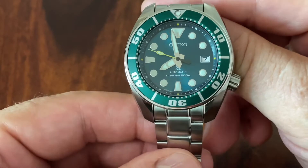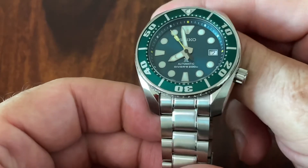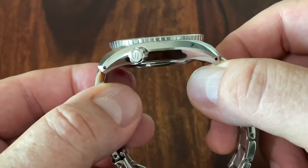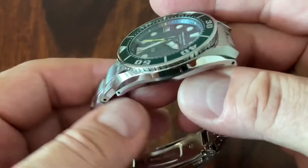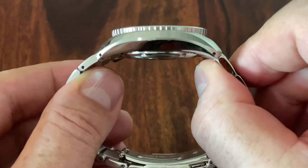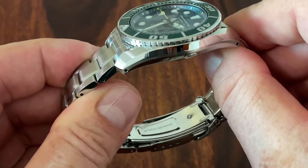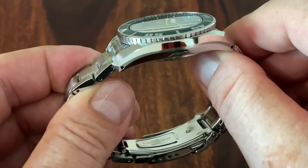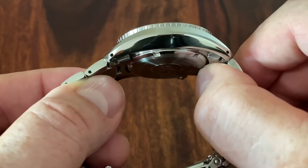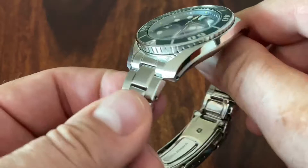It has a nice overall design. The Sumo really makes it special with its sleek design — it really hugs your wrist. If you look at it from the side, there's this kind of banana profile. We have some really excellent polishing on the upper flank, then a separation by a brushed hairline, and then the bottom again, beautifully polished.